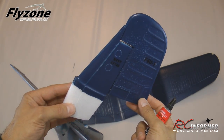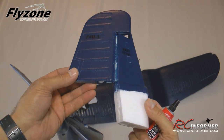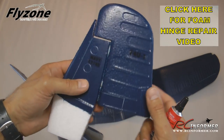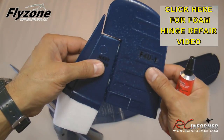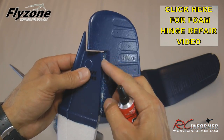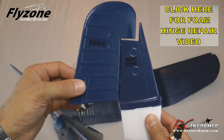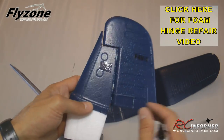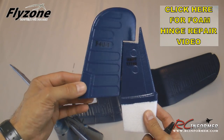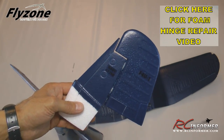The next step is installing the vertical stabilizer and rudder. If you saw the unboxing, you'll know I had a slightly torn foam hinge for the rudder — but this happens with pretty much every manufacturer of foam planes. Using a little Welder glue right on the hinge gets it glued back together. I went ahead and glued it the night before, let it sit a couple of hours, and it's actually stronger than it came out of the box. I did a separate video called Foam Hinge Repair that talks you through how to fix this on any foam flight control surface.